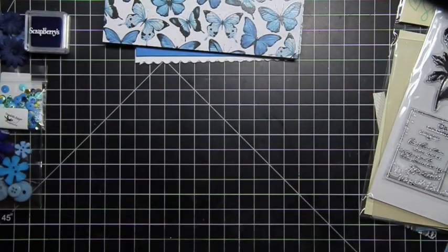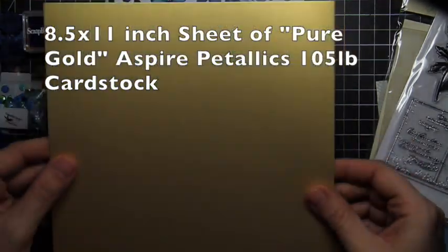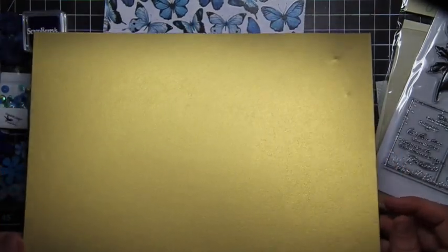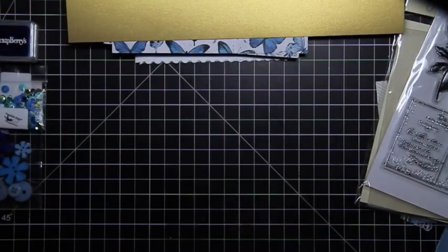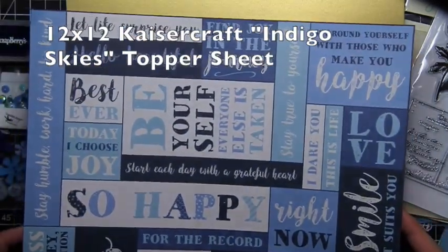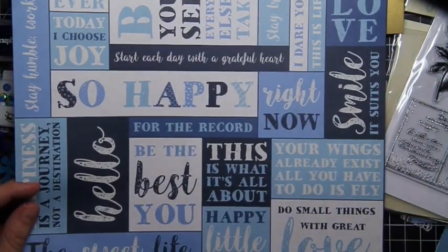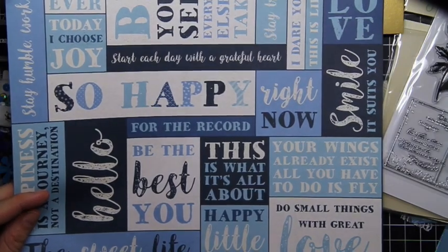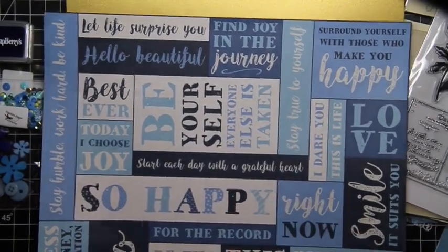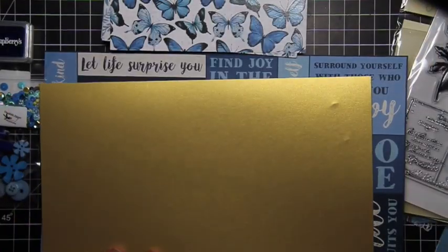And then we have a piece of Aspire Gold Metallic — you can see how metallic that is. So this is an eight and a half by eleven piece of gold metallic paper. And then, just like the smaller 6x6 piece, we've got this giant 12x12 piece. It's Kaiser Craft and the paper collection is called Indigo Skies — this is Blue Moon. You've got large sentiments and so many things we can make with this.